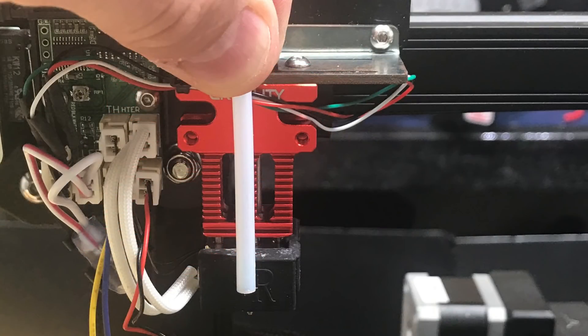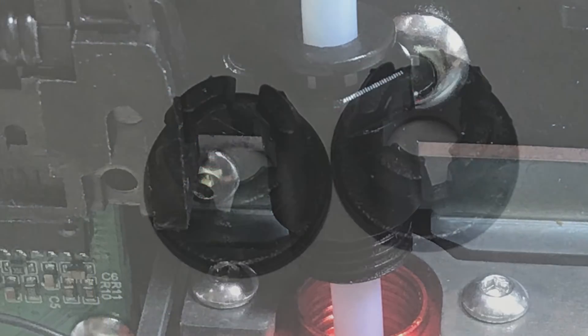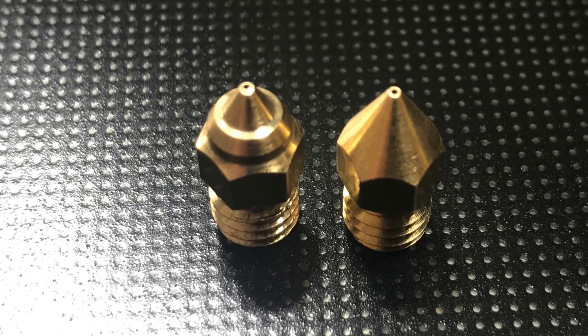The PTFE tube goes all the way down to the nozzle just like the existing Ender 3 and CR10 — no different — but the coupling is different. It's two pieces: a screw-in piece and then a snap ring with a metal insert that actually grabs the PTFE tubing. They give you two replacement snap rings. The nozzle itself is a little different but basically the same size and shape — just a different look to the top. The one on the right is an Ender 3 nozzle; the one on the left came with this machine.